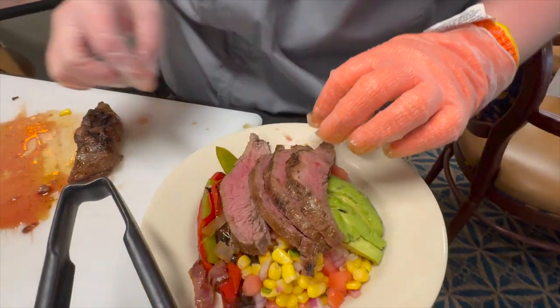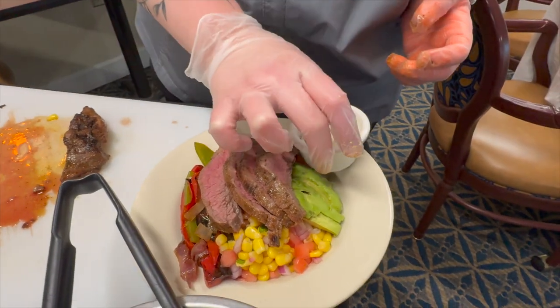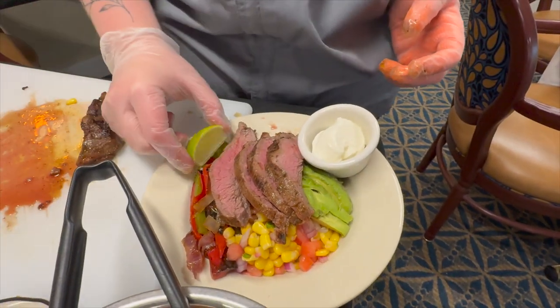And lay that across. And then some sour cream and a little lime on the side.